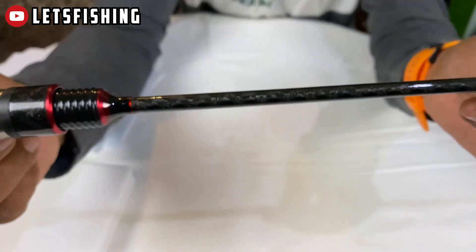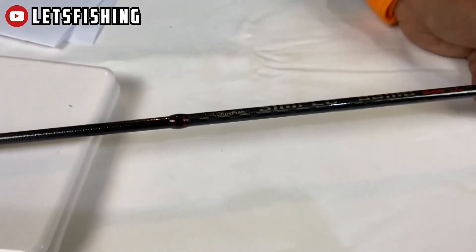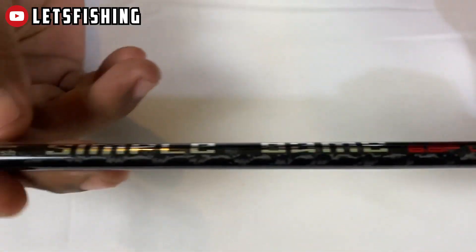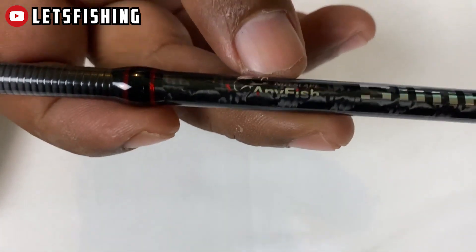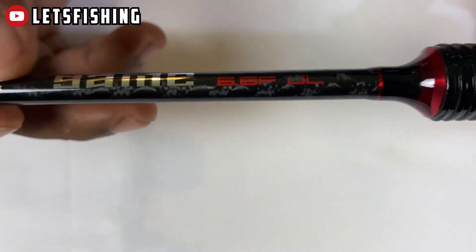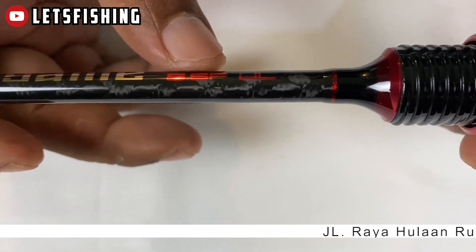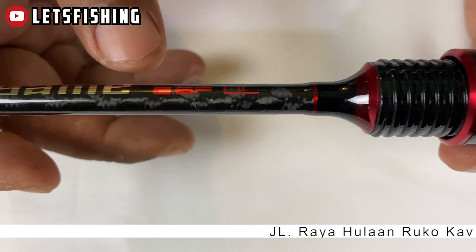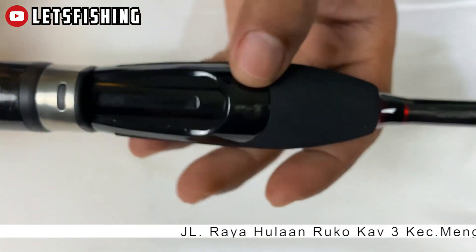Turun ke bawah ini, ada wrapping. Ini ada marking ya: No Escape, Any Fish, terus ini Simple Game, lalu 6.6 FUL Ultralight 198 cm. Nah, untuk reel seat.